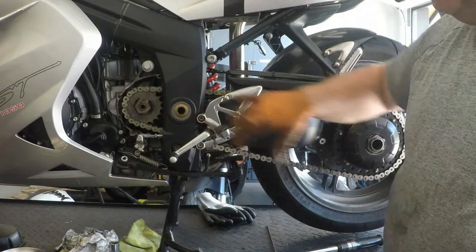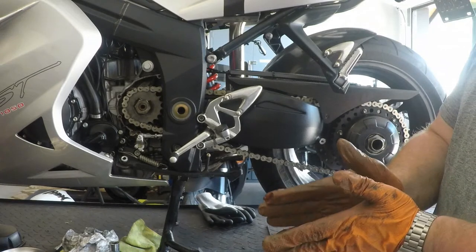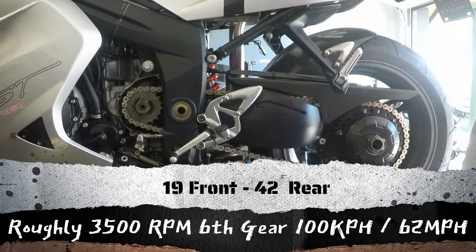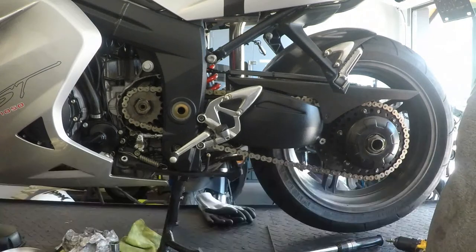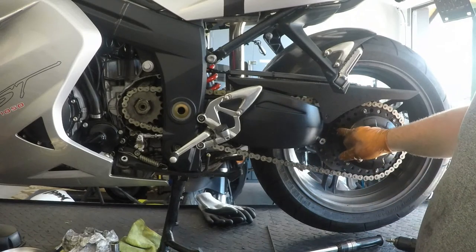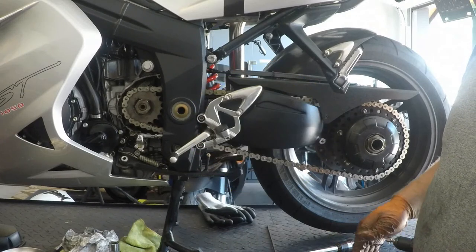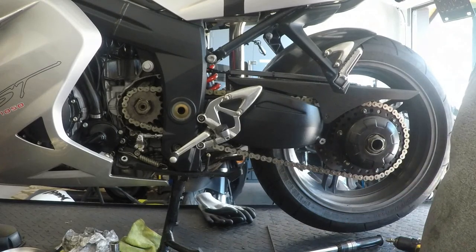All that's left to do is put the covers back on and we've changed out our sprockets on the Triumph Sprint ST1050. Not too big, not too difficult, but definitely something that if you have a chain final drive bike you're going to wind up changing at some point. Make sure you have a factory service manual, look up the torque specs for the rear sprocket bolts and also that big front one. Make sure you have access to a good friend or an impact gun — or both in some cases. Give it a try, good luck, and ride safe.